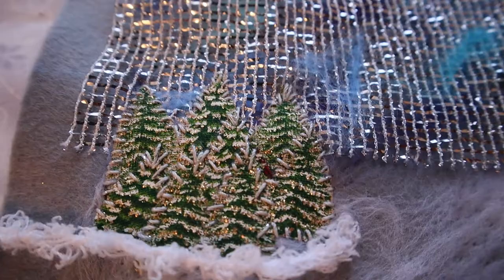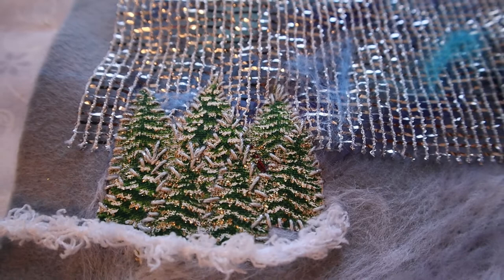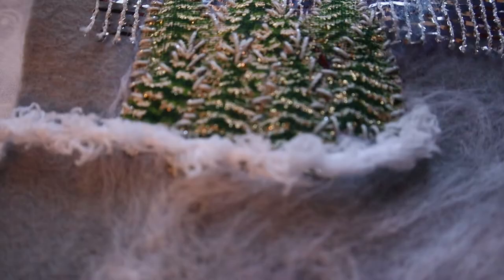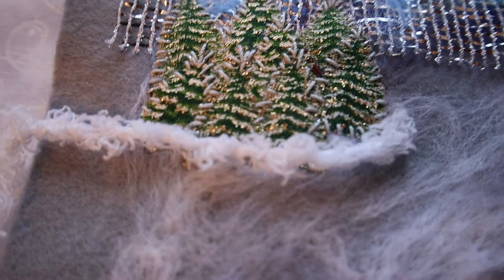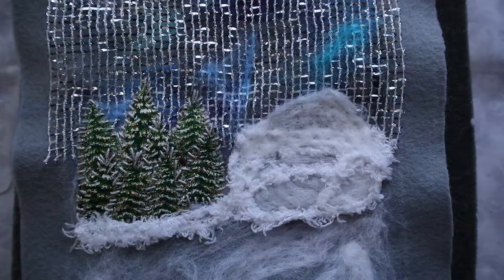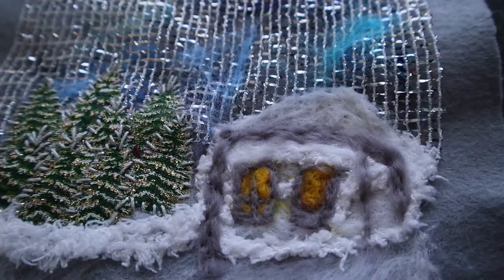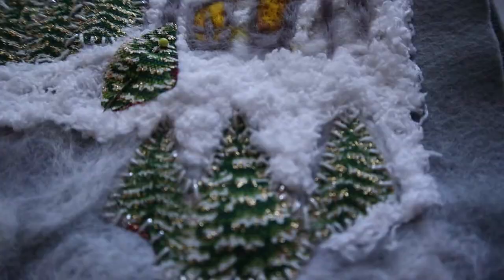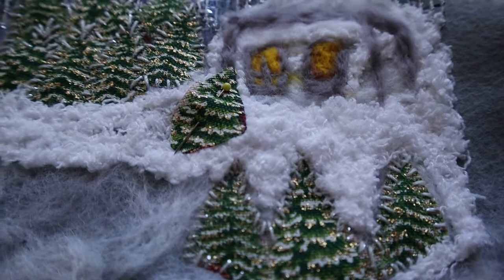My first group of trees is sewn. Now I will do additional snow using this interesting white thread — I will also try not to sew this thread but to felt it. Near this group of trees I decided to do a small house.